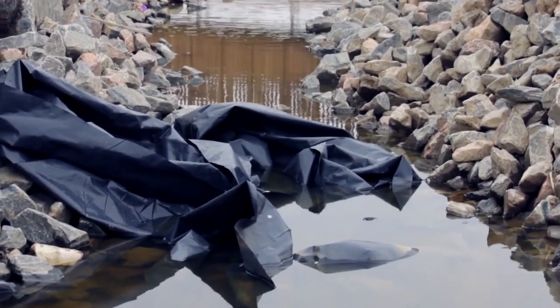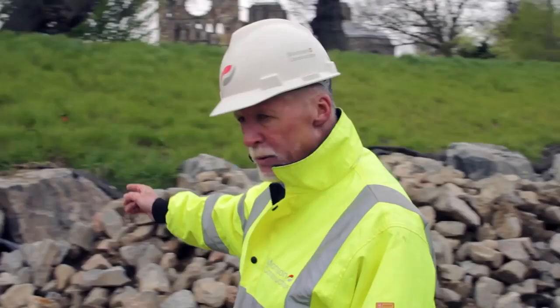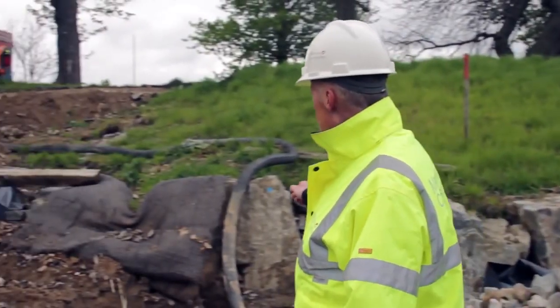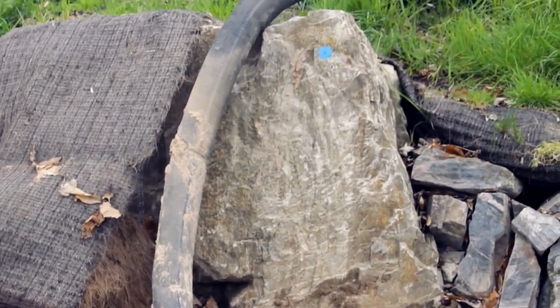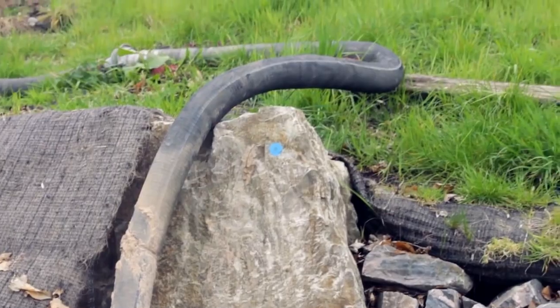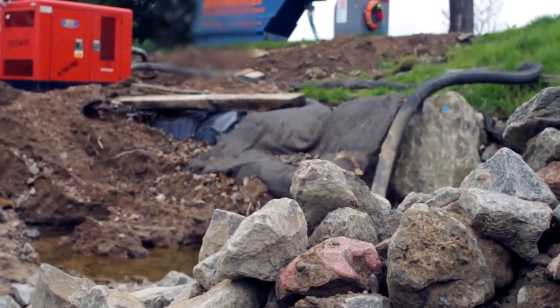So from that point there, we have got a pump here with a sump on here. The pump will draw this water out of here and it will pump it into the silt buster up the top of the hill there.